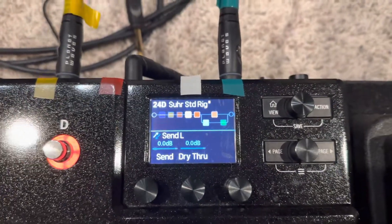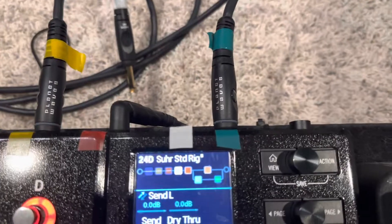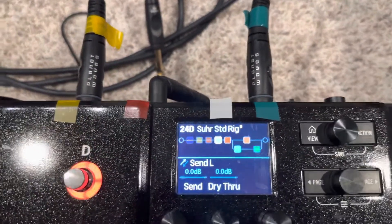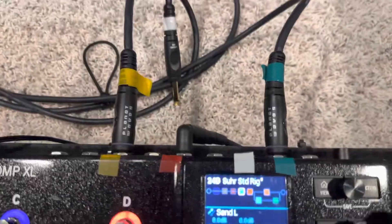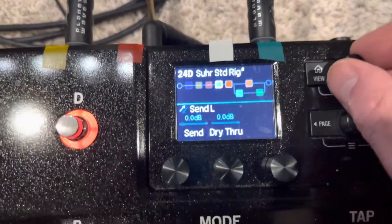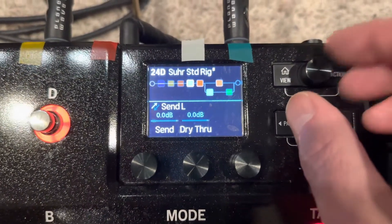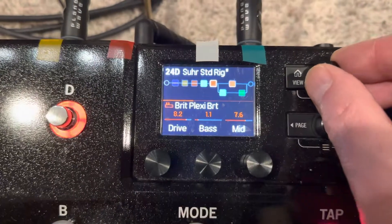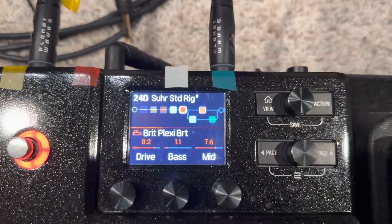So it's just a clean guitar signal coming through to this point, and this green send cable goes to the front of the Sur. That's my straight guitar sound. Then that same clean signal is passed through 100%, and all the drive is coming through and hitting a bright plexi channel inside the Line 6.